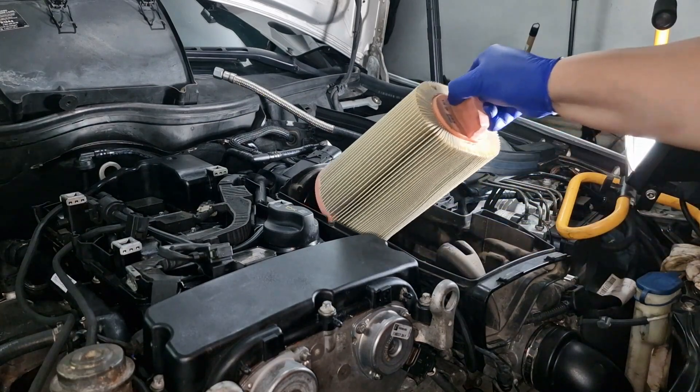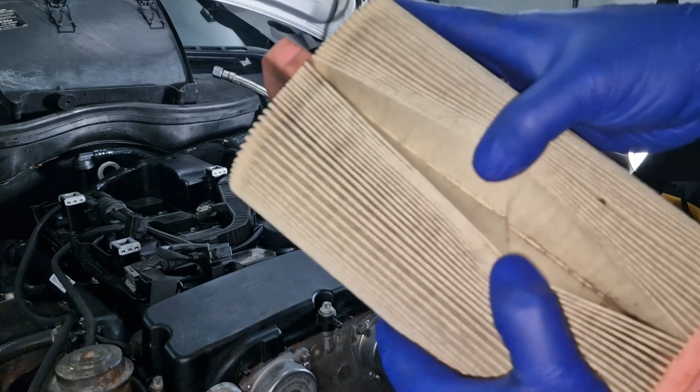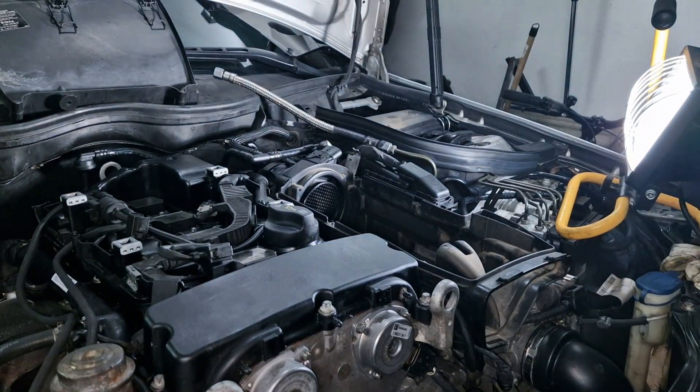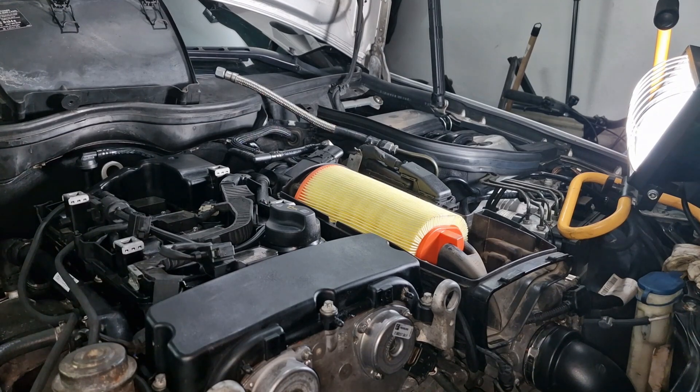I'm going to continue now by changing the air filter. This is the old filter — not a lot of debris on it, so it was quite okay. The new filter fits — same height and diameter — I was beginning to worry it wouldn't fit but it's the same.